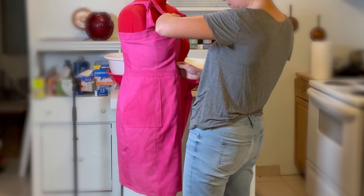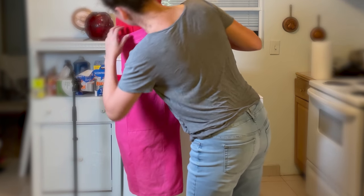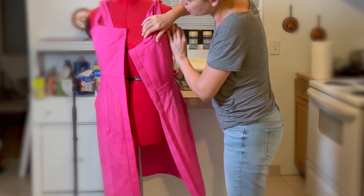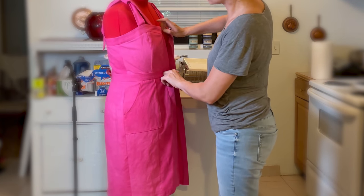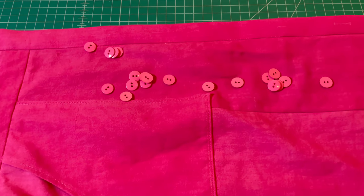At least I didn't sew the skirt on upside down. So far so good. The final step — yay! — sewing on the buttons.